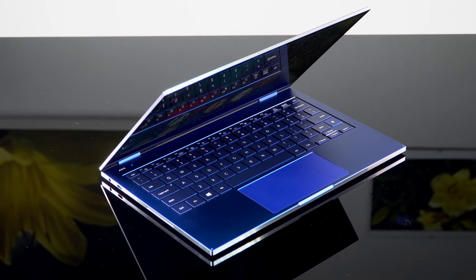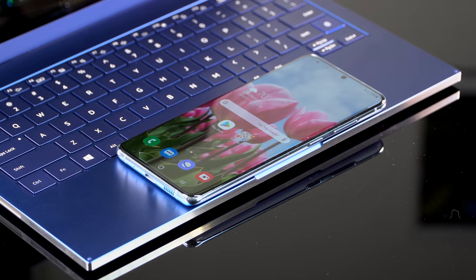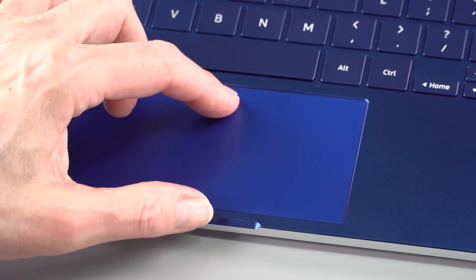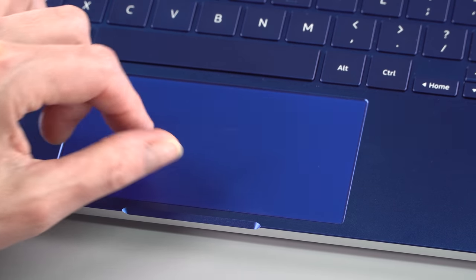That trackpad is not just a Microsoft Precision trackpad — it's also a Qi wireless charger, five watts. So this is the slowest version of wireless charging, which is just kind of weird. I would have preferred more RAM and no Qi trackpad charging, but if you're not using your laptop, or if you're using a mouse externally instead of the trackpad, you can charge your phone that way, or your wireless charging earbuds — that sort of thing.